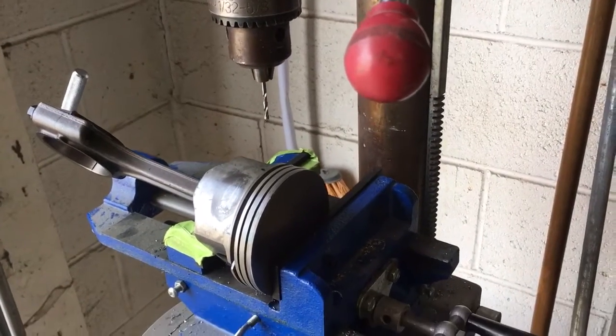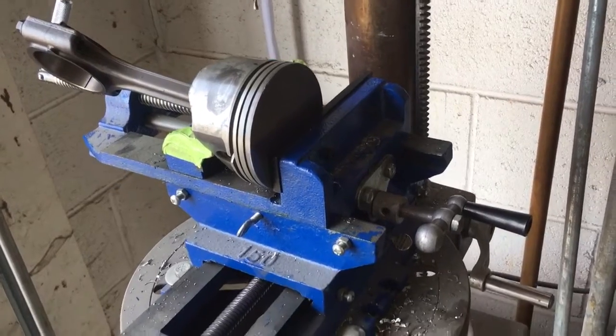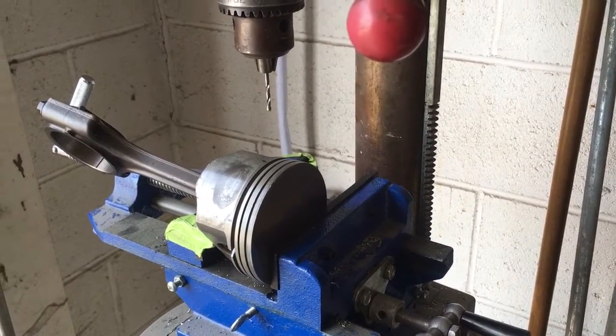Anyway, that's where we're at — I'm almost done adding these oil drain-back holes. Hopefully that'll help me avoid any oil consumption issues. Thanks for watching, come on back, I'm gonna try to get some more done.